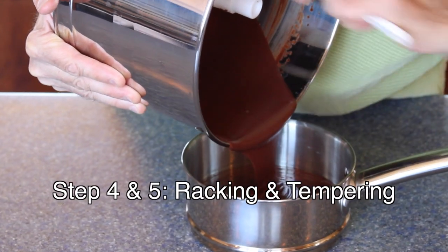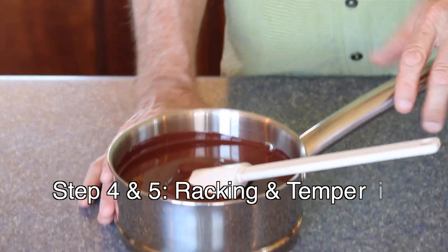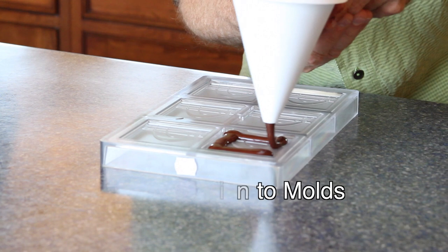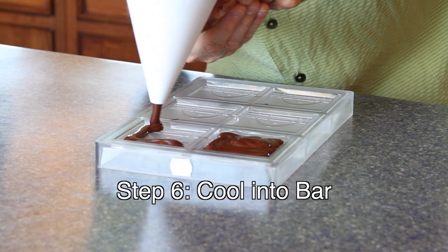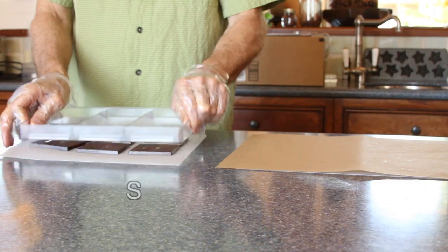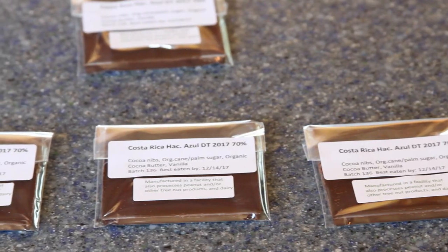From there, we take it off the concher — I call it racking off from the concher. Then we temper it. Tempering is a process we use to make that chocolate hard so it has a good snap to it when it's done. We temper it and we put it into molds, pouring it into the various bar molds. Then we put it in the refrigerator until it comes out and we have a chocolate bar that is good for anywhere from six to 12 months in terms of its shelf life.